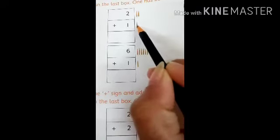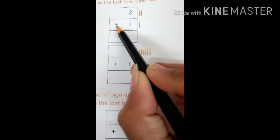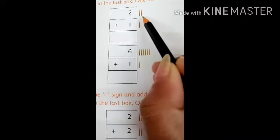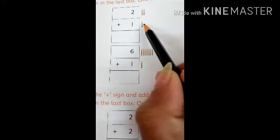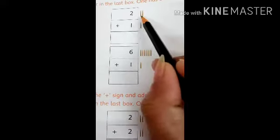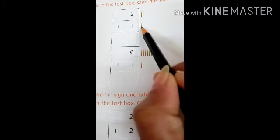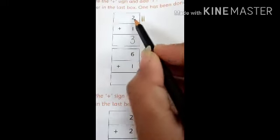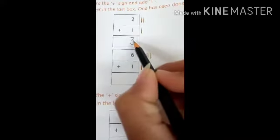After drawing the lines, we have to count all the lines together. Here are two and here is one — they are different. But if we want to add them, we have to count them together. This is called addition. One, two, and three — there are total three sticks. So here we will write number three. It means two plus one equals three.